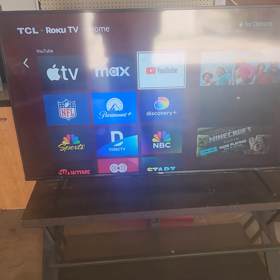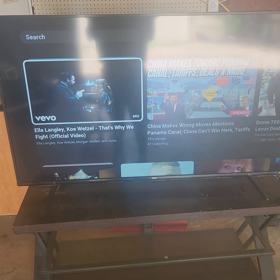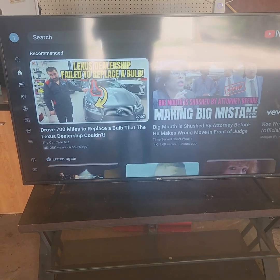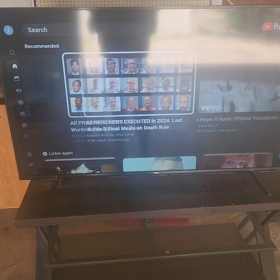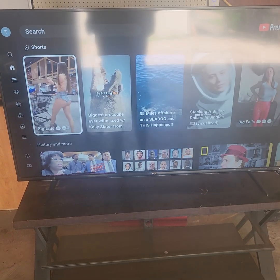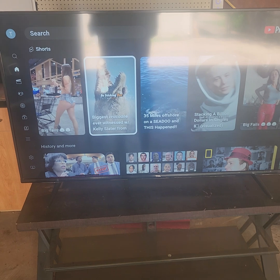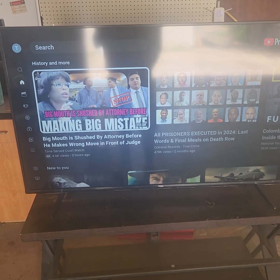Go down to YouTube. There you go — I'm back to my YouTube channel. I can just go ahead and click on any video I want to watch. There's absolutely no issues whatsoever. There's no buffering, no nothing. It's fantastic.